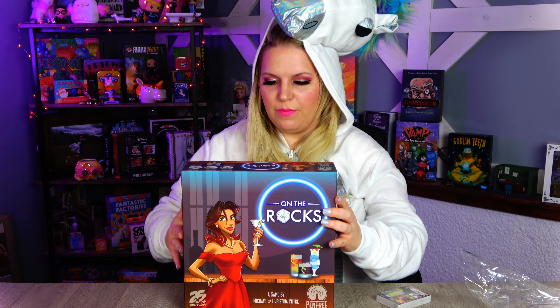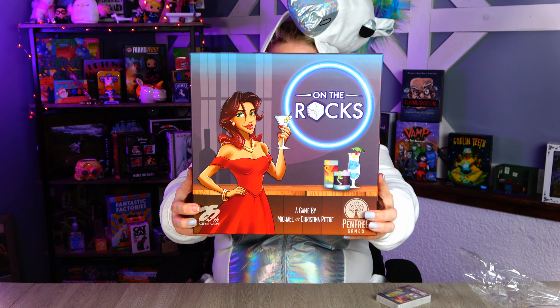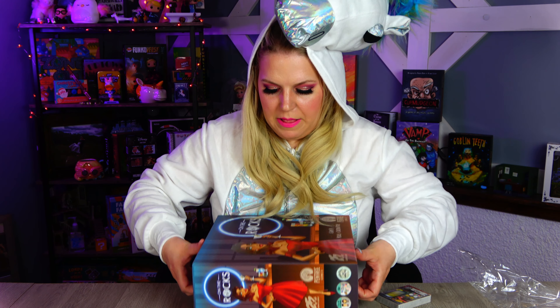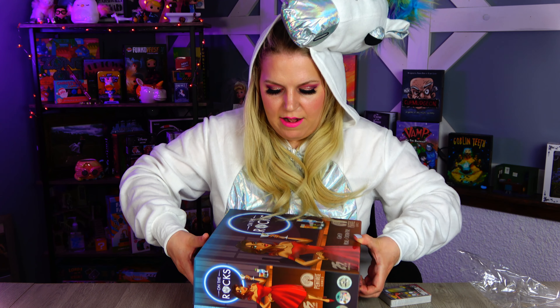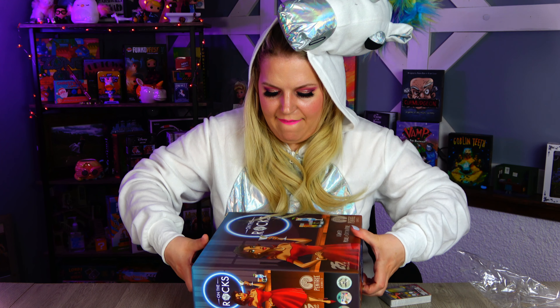Alright, so we have this beautiful box with some awesome artwork. I like the quality — it's very nice. It's kind of got like that smooth finish to it. Good stuff. Alrighty, let's see what's inside here, if I can get it off. Best part about boxes when they're new: super snug fit.